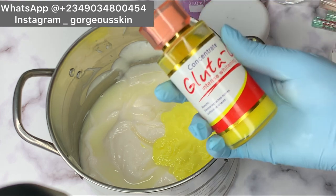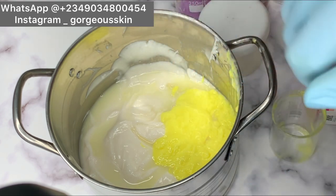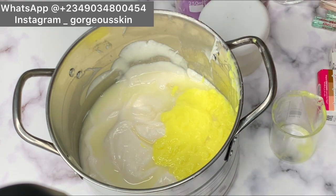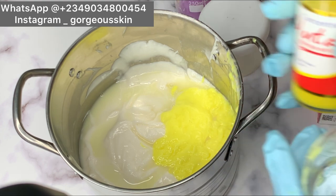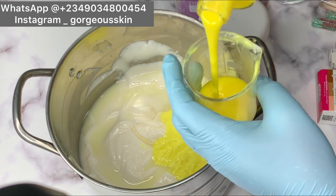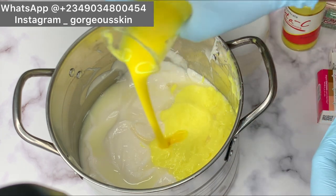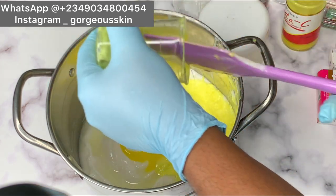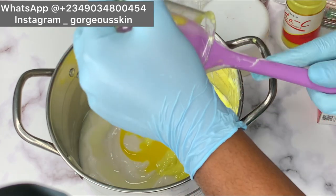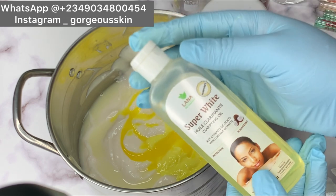The next concentrate we are going to be adding is this Gluta C ten-times whitening concentrate — we're going to be adding about 50 ml as well. If you notice, the glutathione concentrate also contains vitamin C and glutathione, same with this, and also the first one I added also contains glutathione. We are just following the guide so we are not just pouring any random concentrate, following the ingredients so it will not compromise our product at the end of the day.